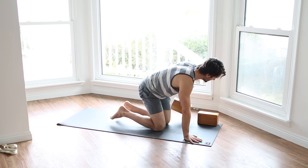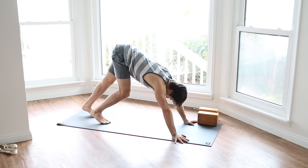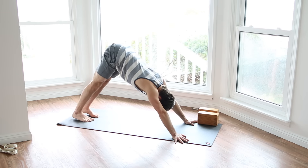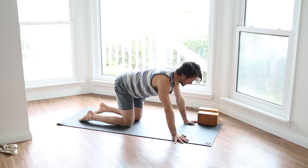How'd it go? I hope good. Let's stretch back to down dog now. Okay, from down dog, let's do our preparation for headstand.